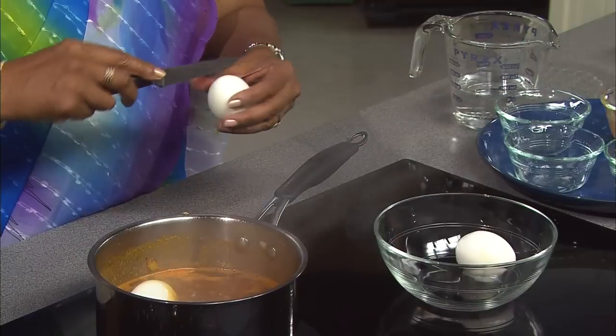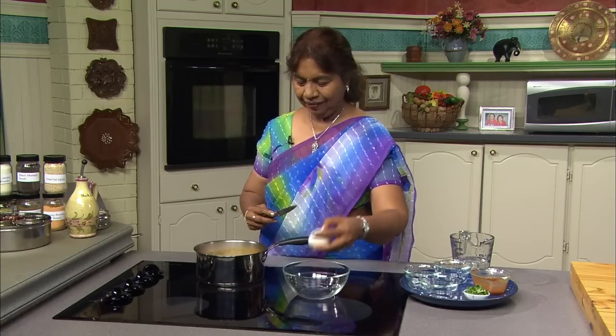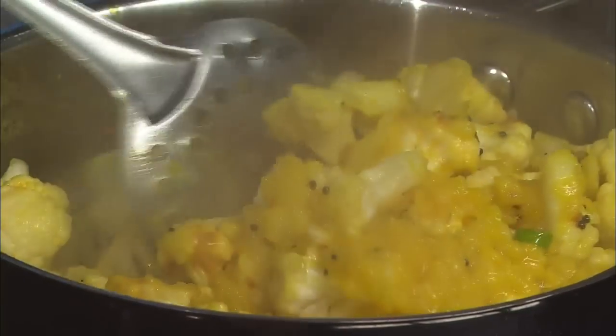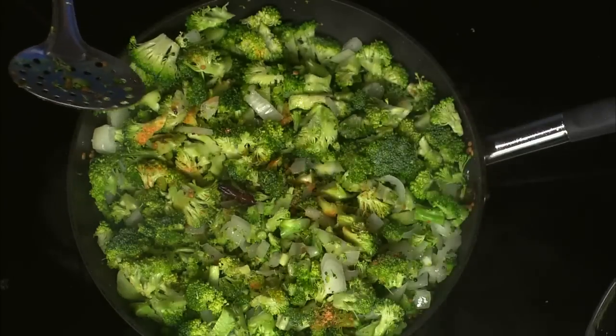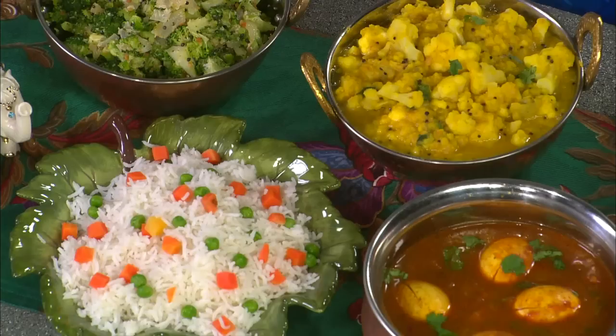Today on Healthful Indian Flavors with Ala Melu, Ala Melu will prepare a tamarind-based sauce featuring boiled eggs called egg kulambu, a flavorful cauliflower kutu, and an innovative, easy-to-prepare broccoli poriel. All coming up next on Healthful Indian Flavors with Ala Melu.